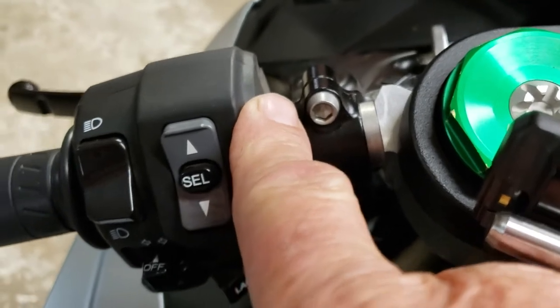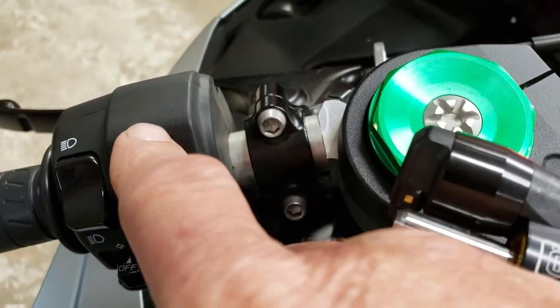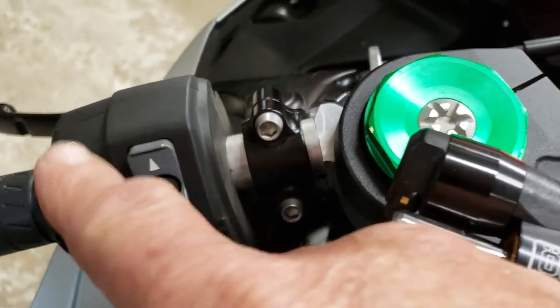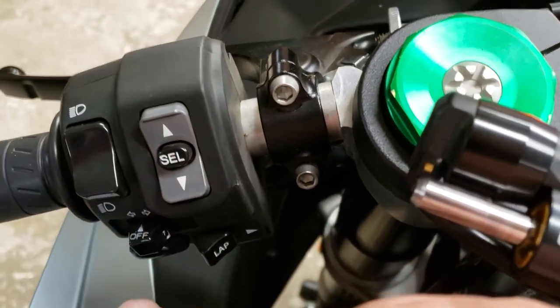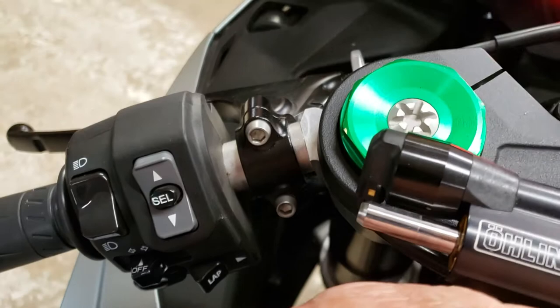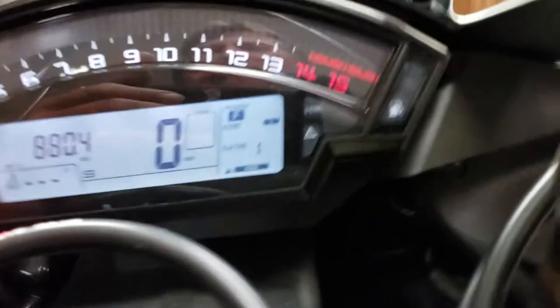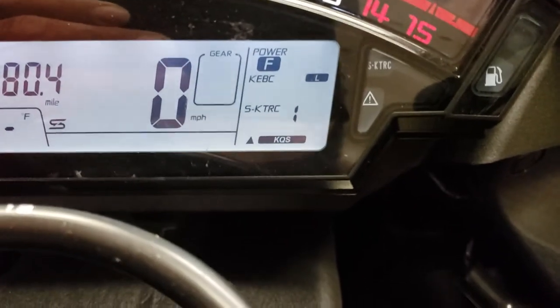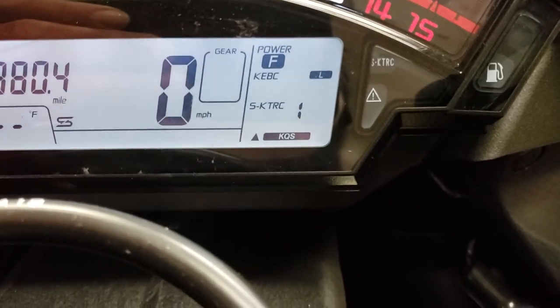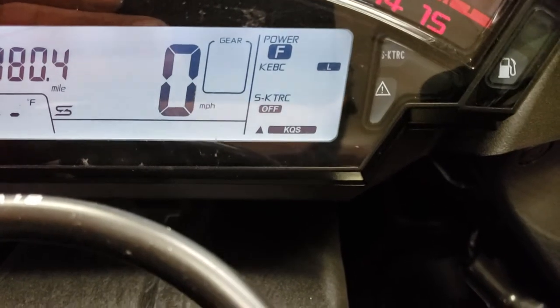It may work with the engine off — I'll try it first — but you have to be stopped to cut it off. If you pull up, you can leave the engine running, you just have to be stopped. So if you're getting ready to hit a wheelie section or whatever, just pull up on your select button and it cuts it off.